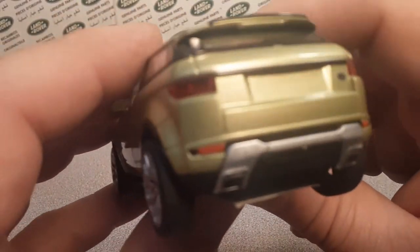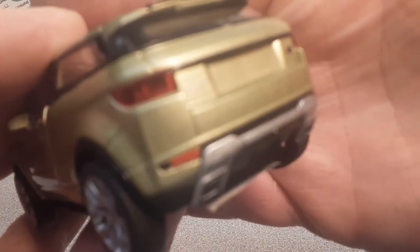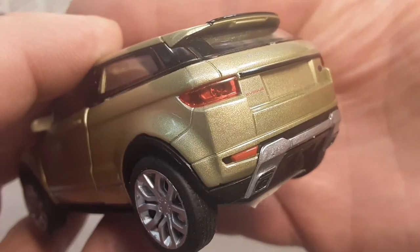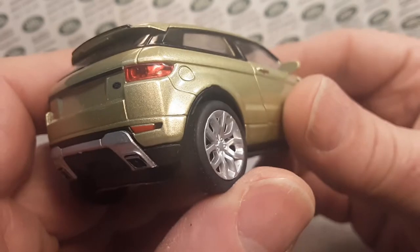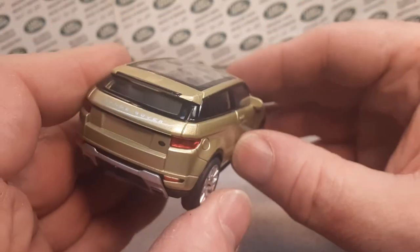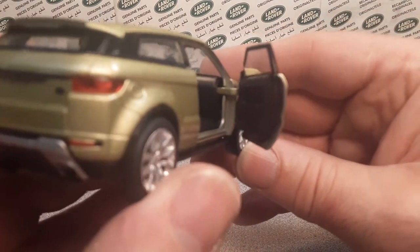Oh my goodness — looks like we just got a broke roof there. Let's get back and focus here. It does have red lens inserts on the back, which are very nice coming around. The gas filler cap there — very nice. Also an opening door on the passenger side, very, very nice.